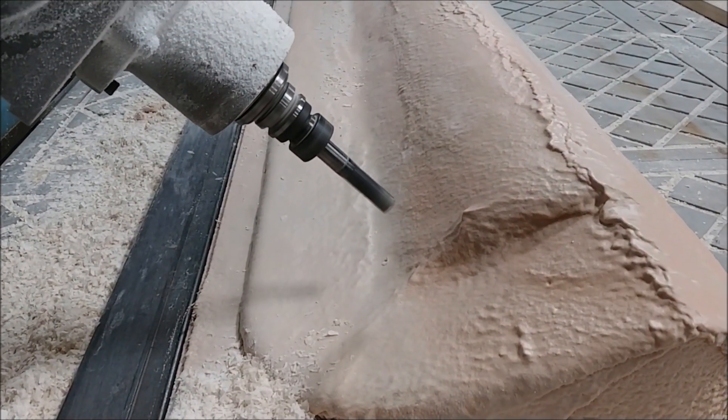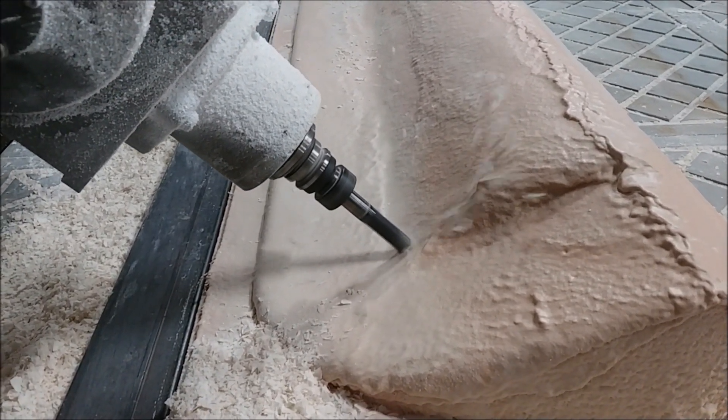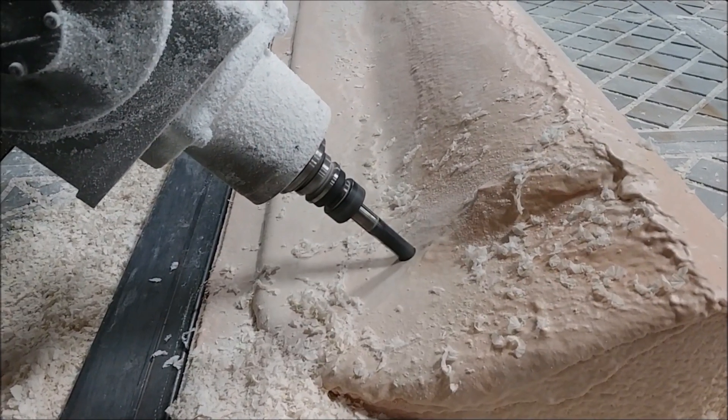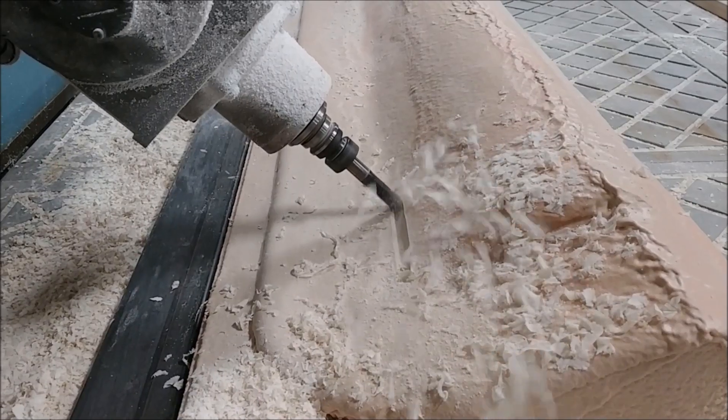It takes about a couple of hours — maybe a bit less — to run all the flat mill passes on this, and then a little bit longer to switch over to the ball mill and do those transitions.